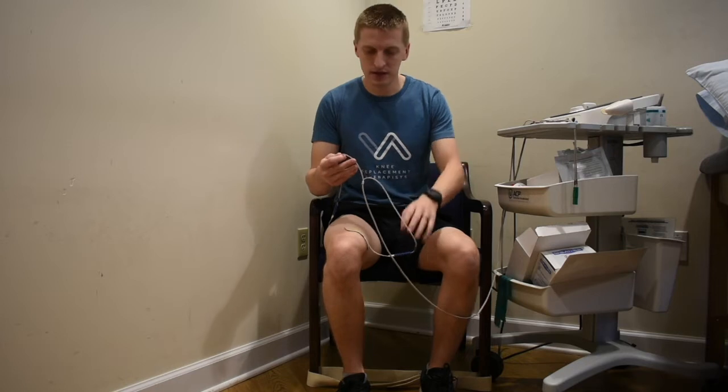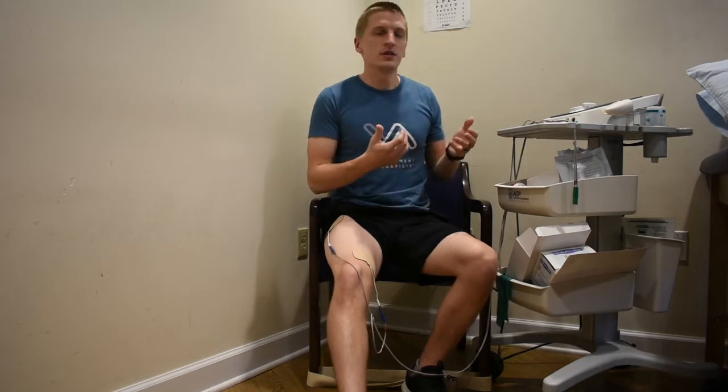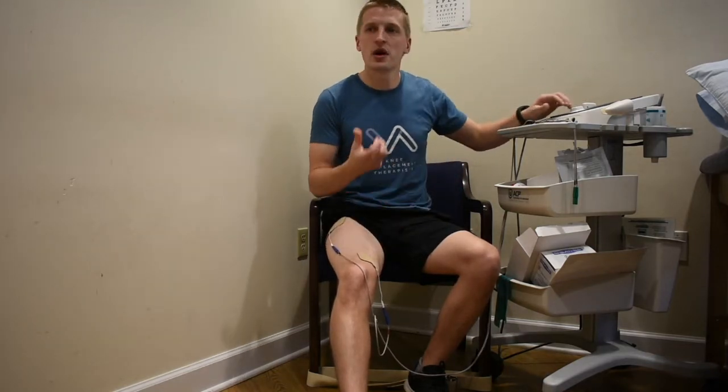Take one of the leads or channels from the unit, connect the wires to the pads, and make sure everything is connected to the machine. Then turn on your machine, go to the NMES setting, and turn up the intensity — the milliamps — to get to the strongest contraction you can tolerate.